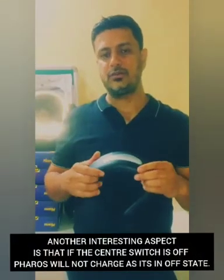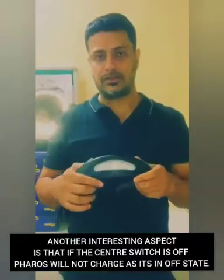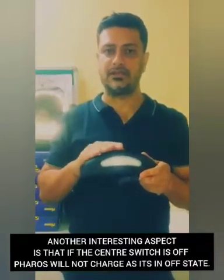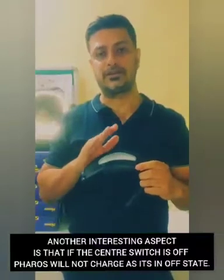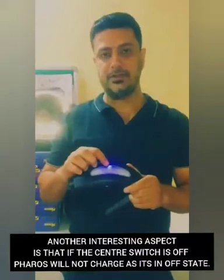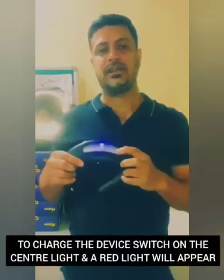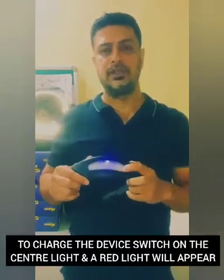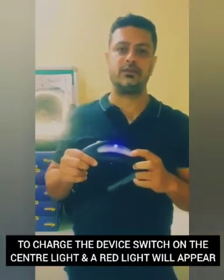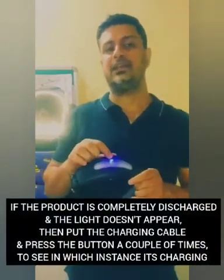An important note about charging: this product will not charge if it is in an off state. You must switch it on — the indicator light must appear — and then insert the charging pin. A red charging light will appear to confirm it is charging.